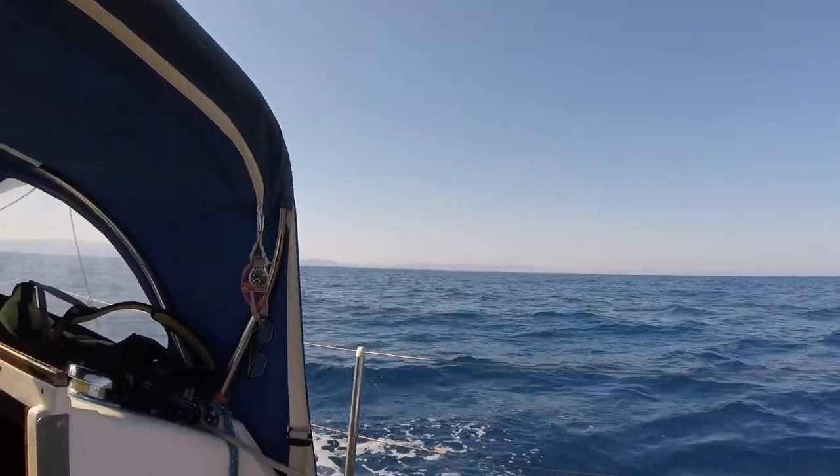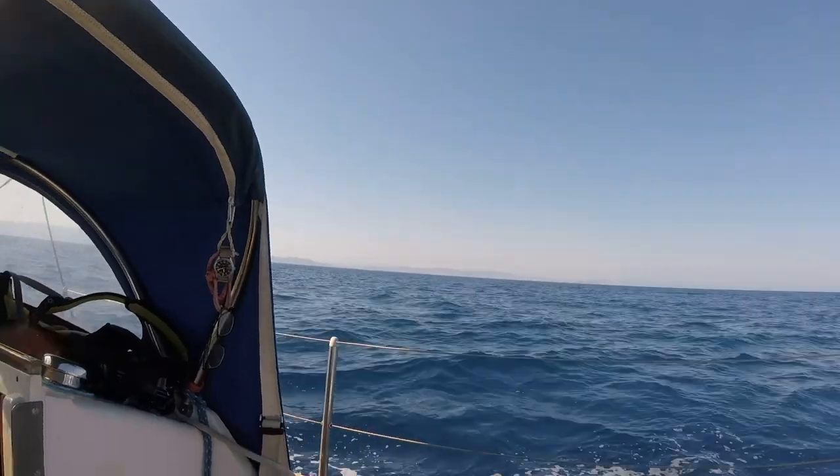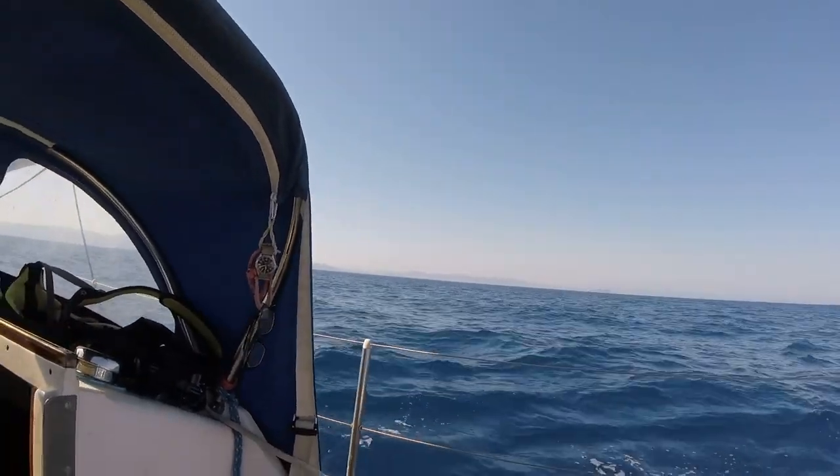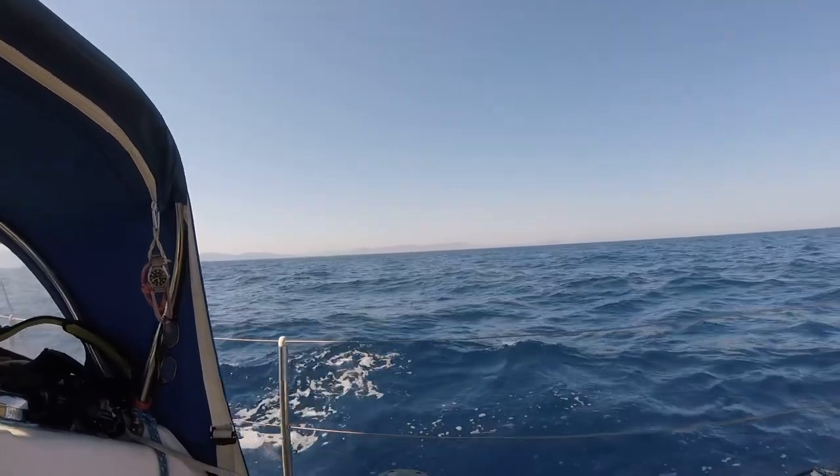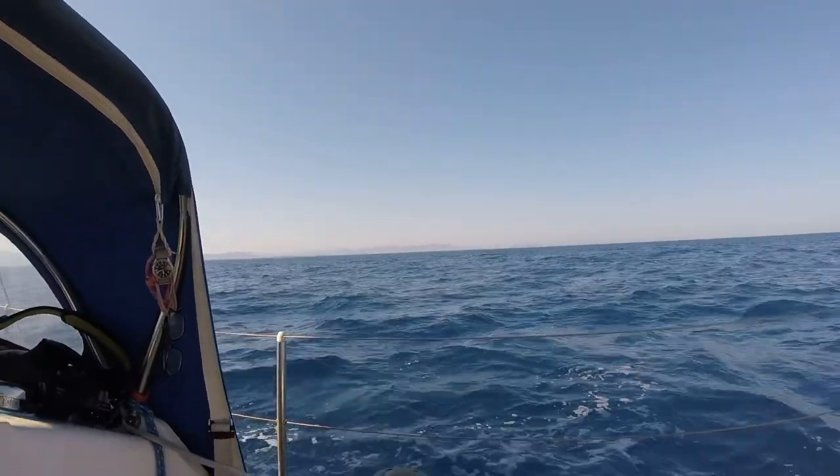That's Barcelona Airport over there — we're flying to there, and by 'we' I mean Swiss. All right, let's see how fast we can get home.